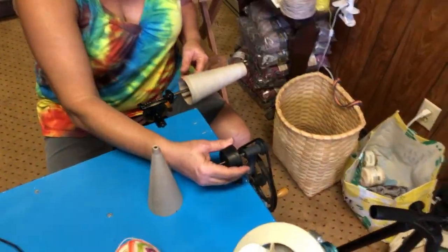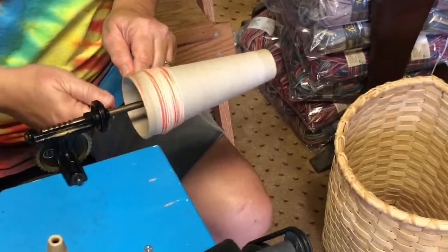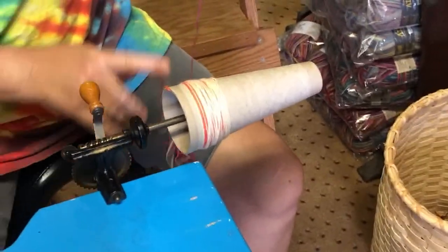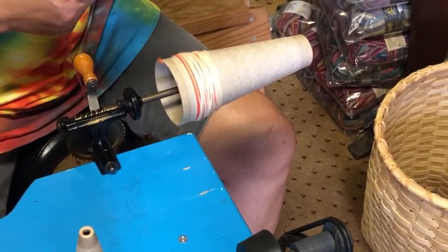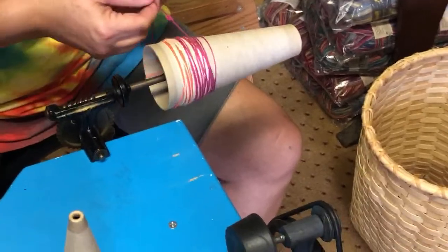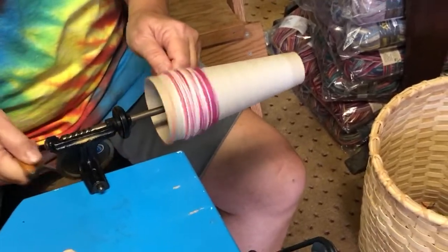I'm just going to wind it on this one — it does the same thing. I'm going to start back there. It's not a race; I'm going to go nice and slow. I'm doing it on this one because it was set up closer to me. I just wanted to show you guys all these different options. You can also put this number 11 bottle stopper on a cordless drill and wind your cone that way. What I found, though, is that cordless drills weren't made for long periods like that — they were made for short bursts — but they work.